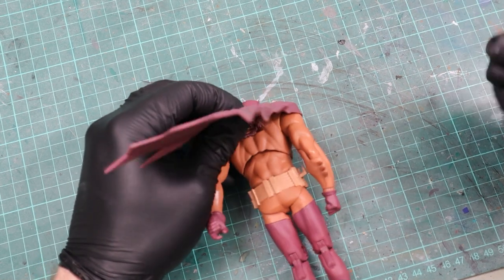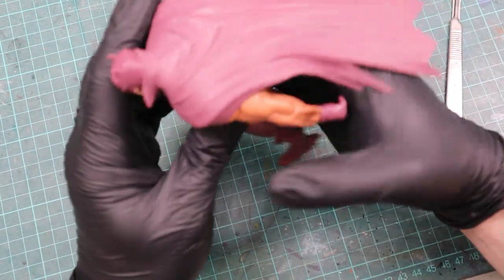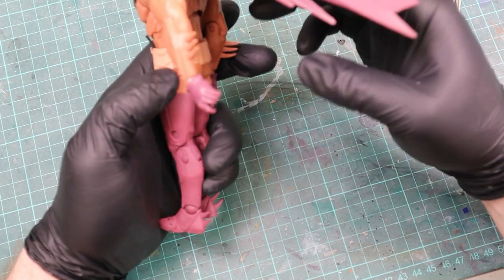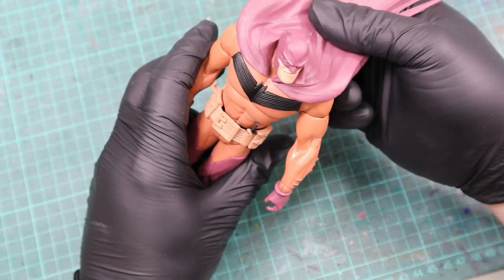Now let's start to modify Batman. In order to get him to look like a figure, you could also simply buy it right from the shelf. I started with a modification to the cape, which is glued to the back with a key. I wanted to have the cape flying in the wind since he's riding the bike later, so I needed to cut away that key.